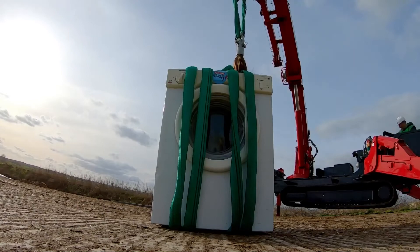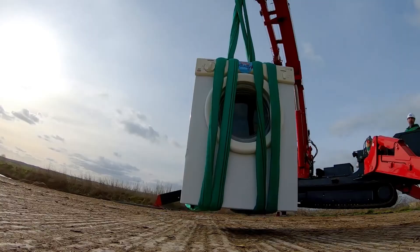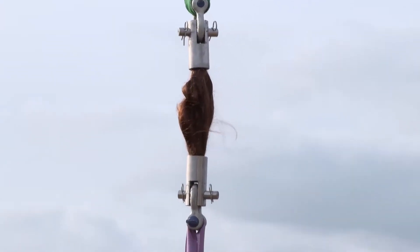But will the human hair be able to handle it? Woo-hoo! Up we go! It will! Woo! Look at that!